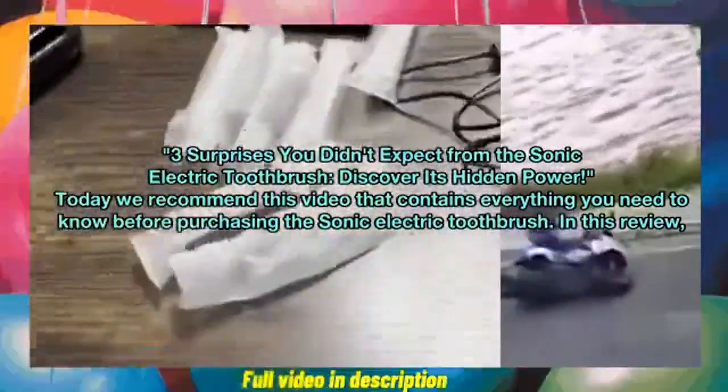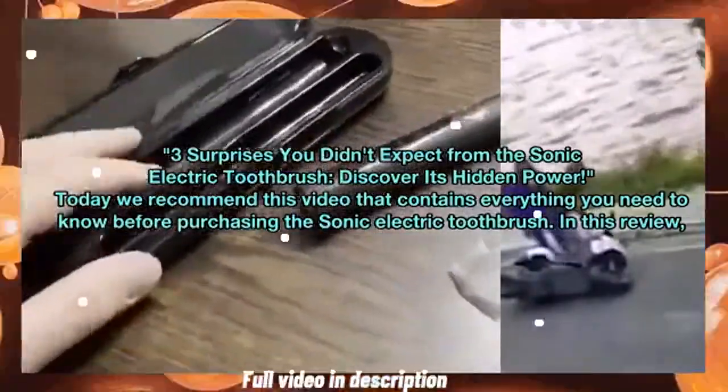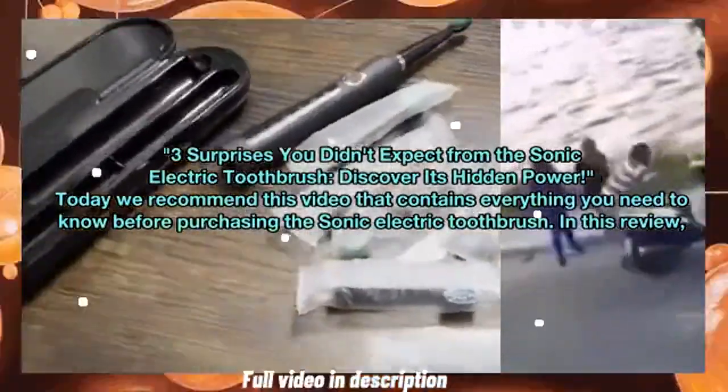Three surprises you didn't expect from the Sonic Electric Toothbrush — discover its hidden power. Today we recommend this video that contains everything you need to know before purchasing the Sonic Electric Toothbrush.